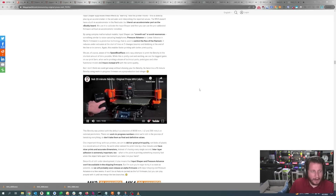While Prusa is aware of the speedboat race, they know they're not going to win it. But we've got a sub-20-minute Benchy — take a listen.